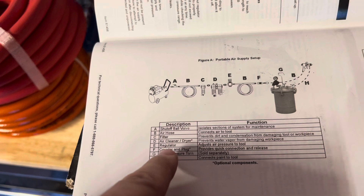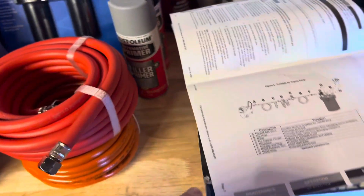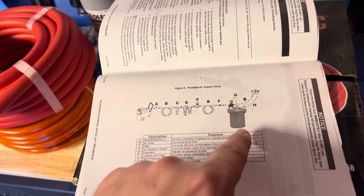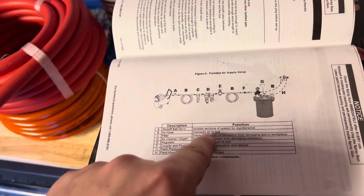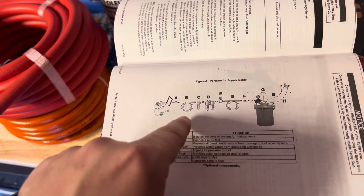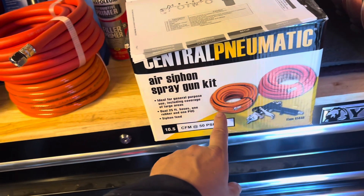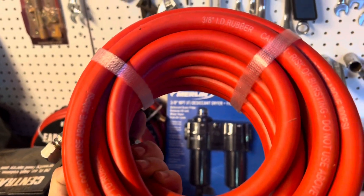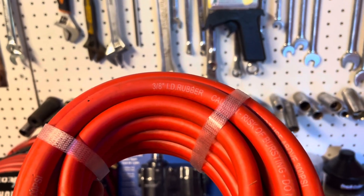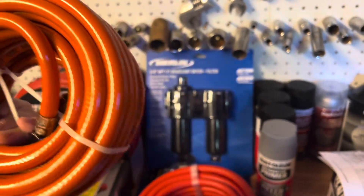There's a regulator in the system and I should have all of those parts. I have another set that I'll be attaching as well. Then you have the air hose — there are two hoses here, one thicker 3/8 ID rubber hose and a smaller one.